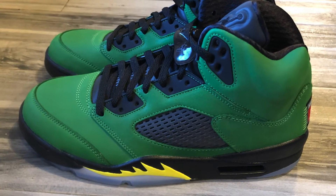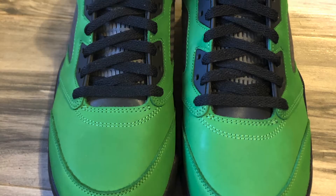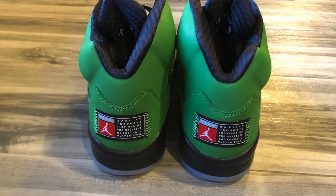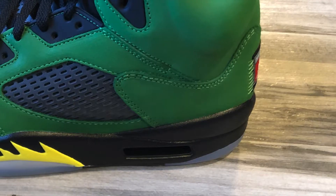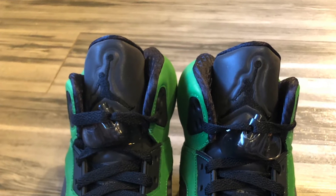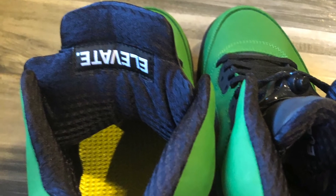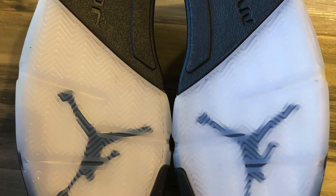Green apple suede on most of the shoe with black netting, black laces and translucent lace locks. Team Jordan tag on the back of the heel. Bright yellow shark teeth on the outsole. Black Jordan Jumpman on the 3M tongue and the word 'Elevate' on the inside of the tongue. Black midsole and icy translucent outsole with Jordan Jumpman logo on the bottom of the shoe.